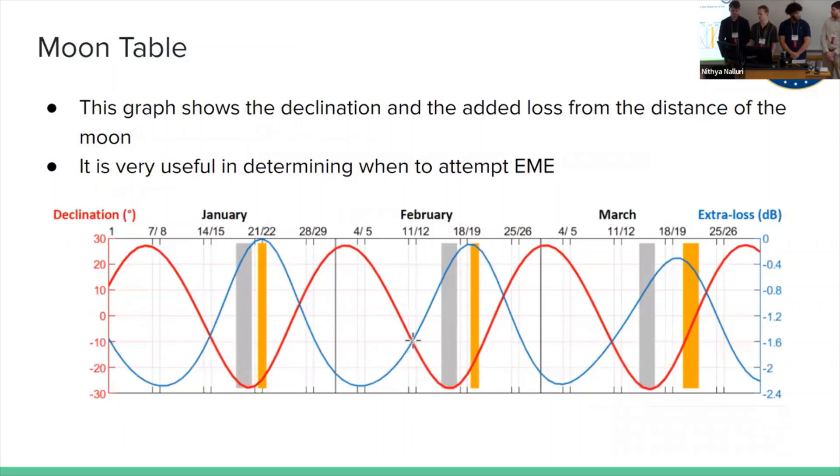This is a moon table, which essentially measures the declination and the extra loss added by the position of the moon in the sky. The more important thing is the declination, because if the moon is so low that you're trying to transmit the signal through the tree line, that's going to add a lot more loss than just the extra 2 dB.